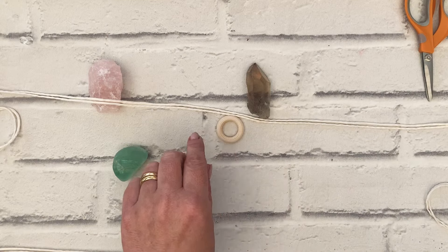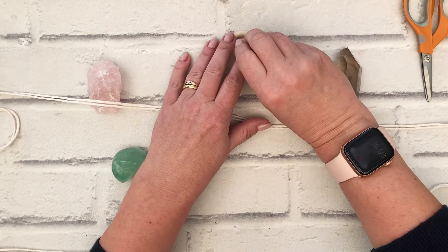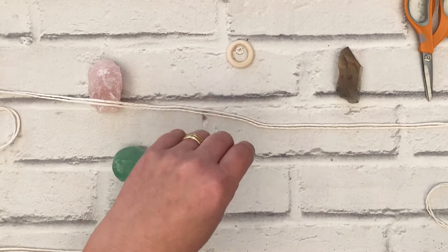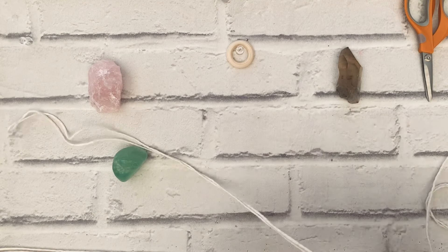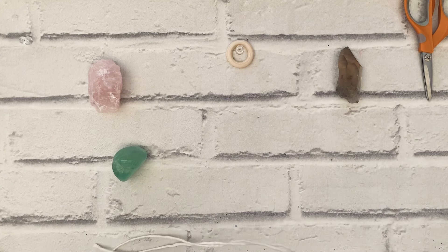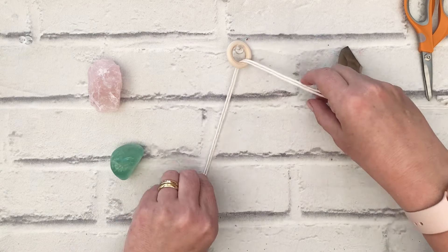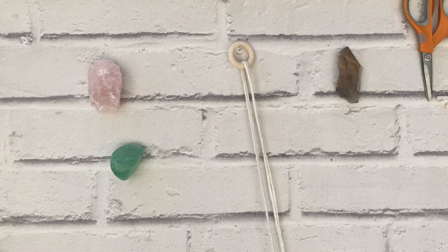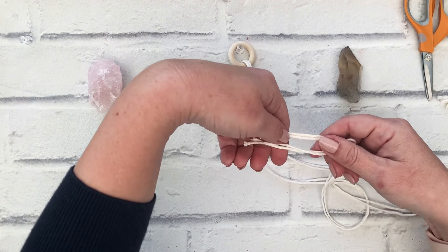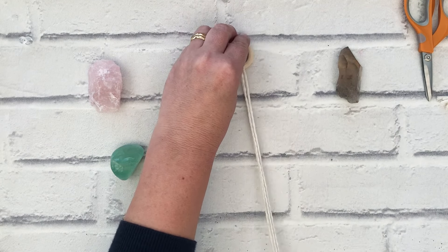I've got a little hoop that's just two centimeters wide, and I'm going to secure this as I always do with a pin onto my board. I'm going to take my two one-meter cords and feed them through the wooden ring, then bring them together at the end so that we're working with even lengths.